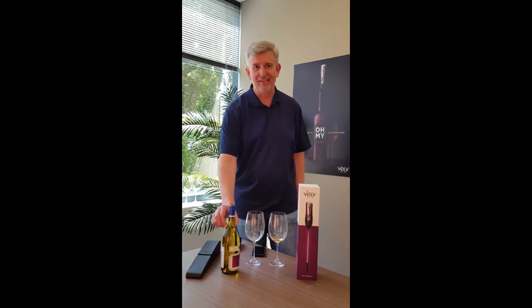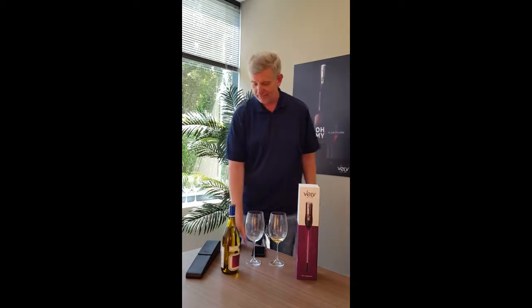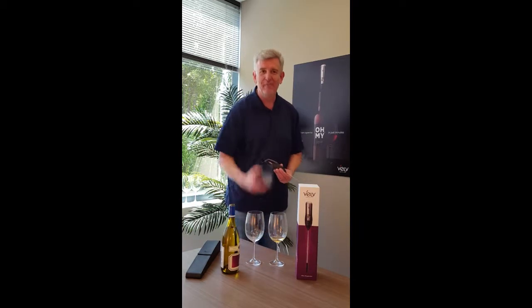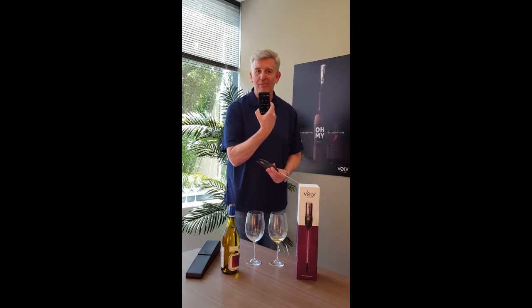I'd hate to have a red wine actually stain a white tablecloth in your house. Next thing is very simple — you take your smartphone and set your timer for three minutes.